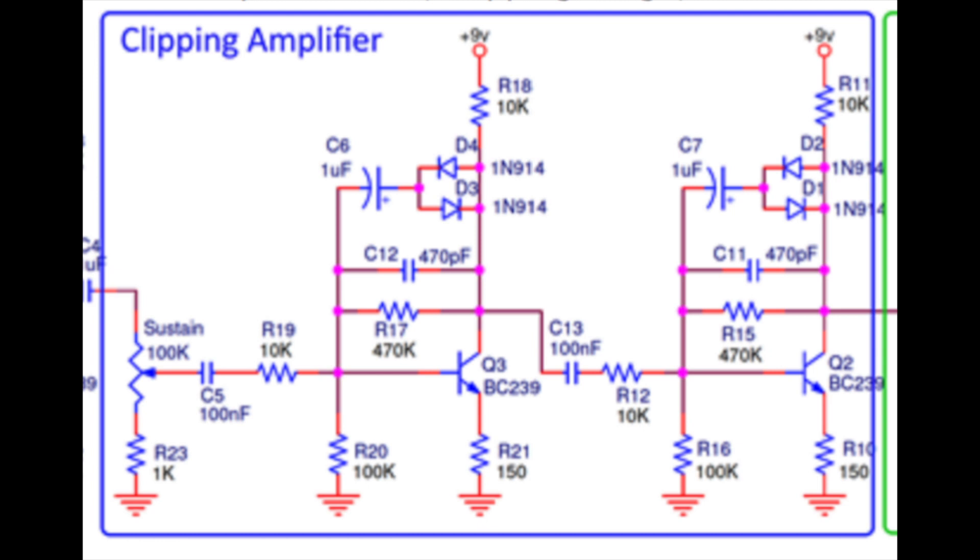On to the clipping amplifier stage — above Q3 there are D4 and D3 in the feedback network. They're 1N914s. I gave the option to switch those for LEDs: a red LED on one side and a blue LED on the other. Because they have different drop-off voltages, this allows for asymmetrical clipping on either side of the waveform, which is pretty cool.